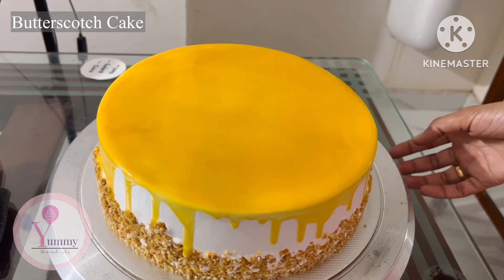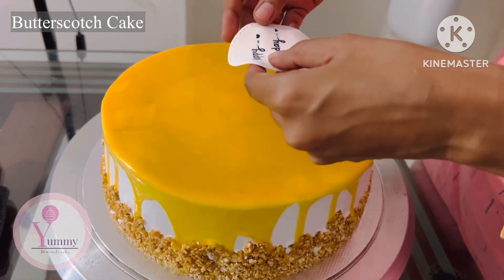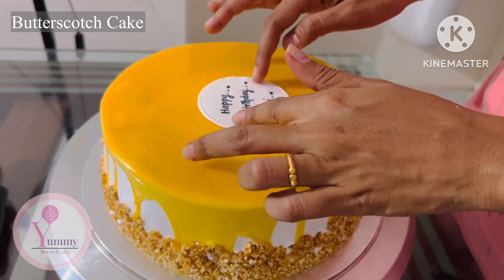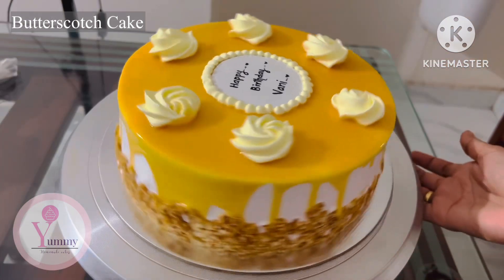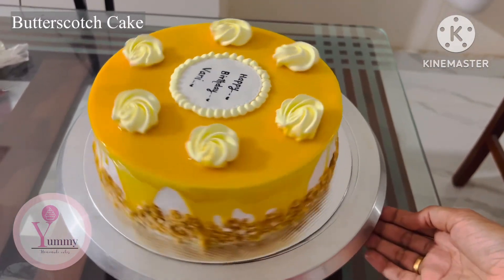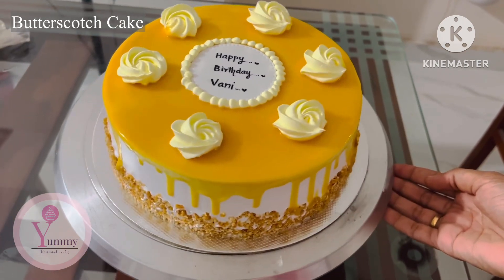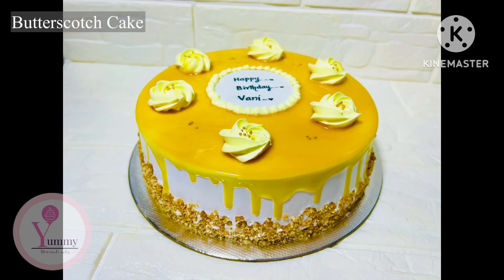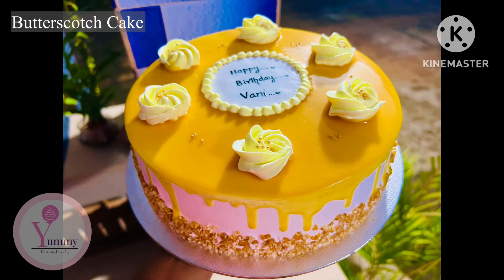This is the final design. I will add the name, a rose at the top, whipped cream, and rose flowers. This is the 3rd cake video. If you enjoyed this video, please like, share, and subscribe to our channel. Thank you for watching.